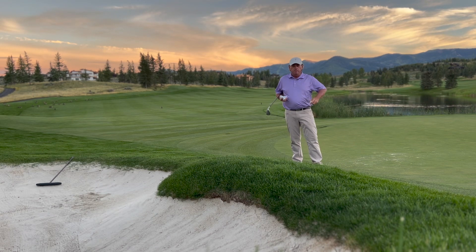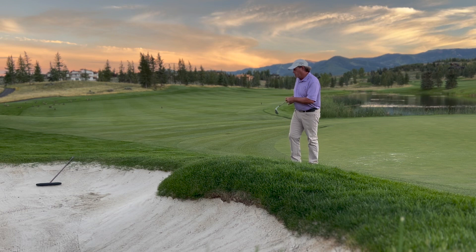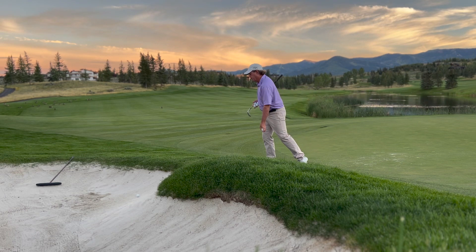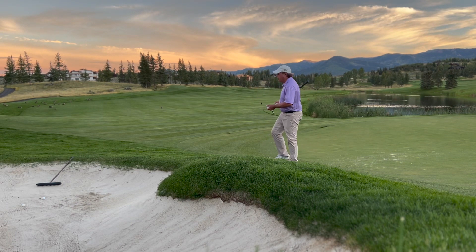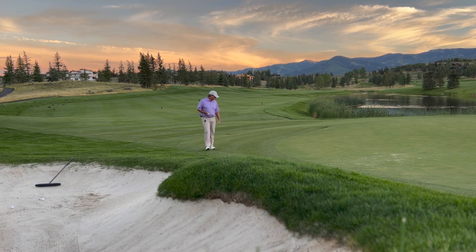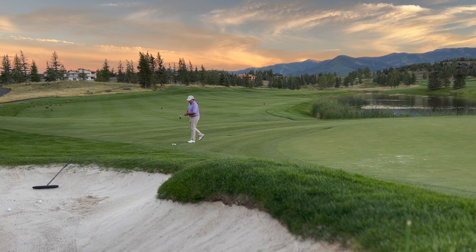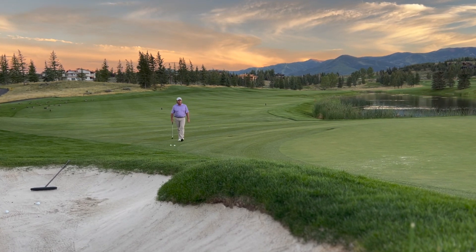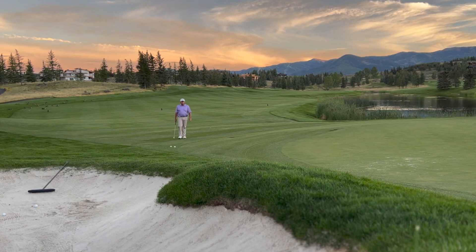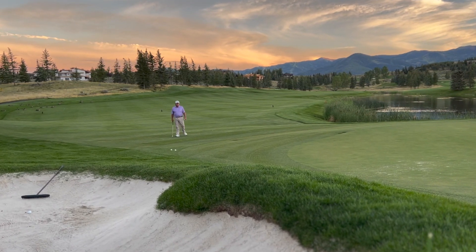What I'm going to do is demonstrate a few different shots for you. I'm going to hit one right here in the rough, a couple right here in the bunker, and then a couple short right here just in the front like a little chip shot. Then we're going to go back a little bit further and hit a pitch. I'm going to demonstrate on all of these what I call a chop and stop technique.